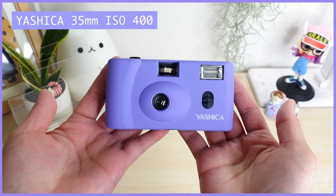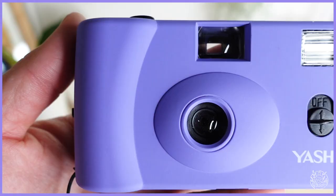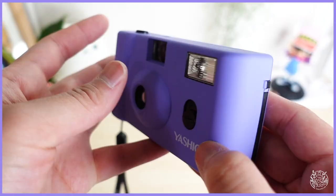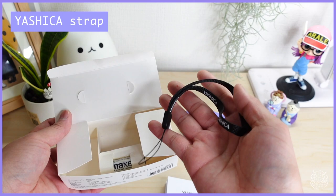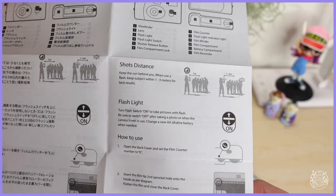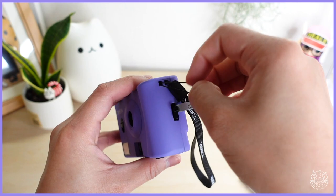Inside, this camera has been preloaded with Yashica 35 film ISO 400, so there's no need to load film for your first time use. I can say that I'm super happy about the color and the matte texture of the camera exterior — it makes it look and seem super expensive. Inside this box you can find a manual sheet, a Yashica strap, and also an AA battery for camera use. This manual sheet really explains thoroughly on how to operate this camera, so read it carefully.